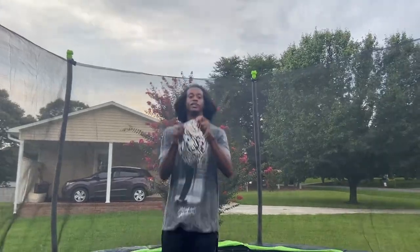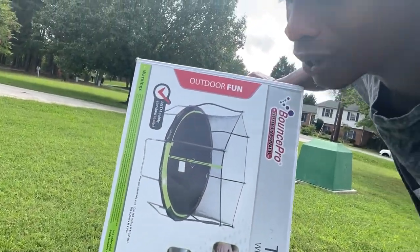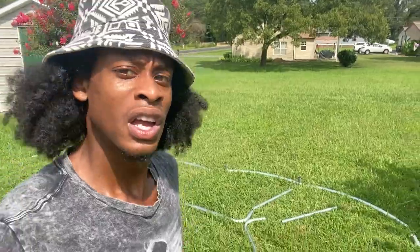What's up YouTube, and welcome back to the Elijah Tucker Show. In today's video I will be showing you how to put together a 14-foot Bounce Pro trampoline and the enclosure net safely.